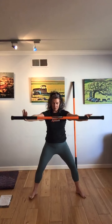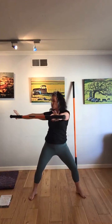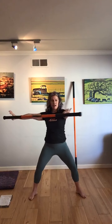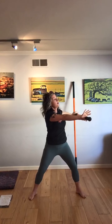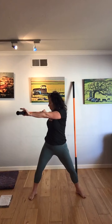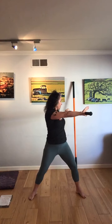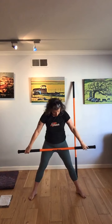Bring that stick right in front of the chest. You have a nice light grip. Take that slow turn to one side — nice and easy. I want you to focus on control, just taking it nice and slow. One more time. And lower the stick.